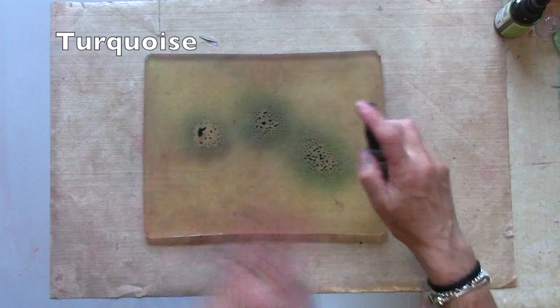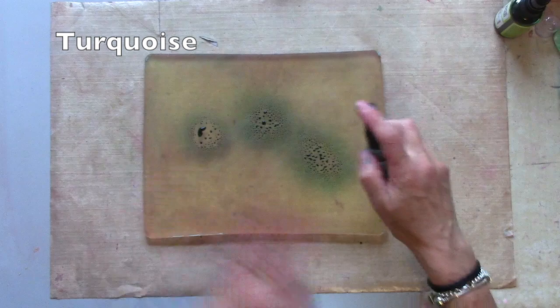I'm trying without paint this time so you can see the difference. I'm starting with turquoise. I'm going to add some lime through a stencil.